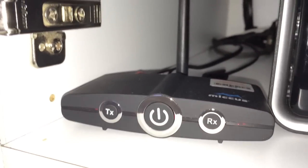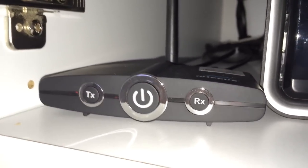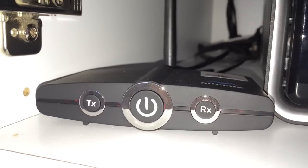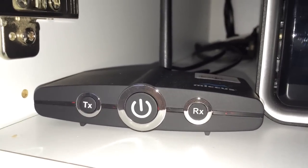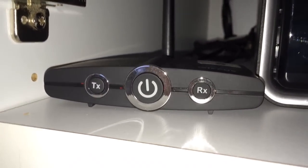The setup is simple — you just hit the power button to turn it on, and once you have the two units paired together, turning it on and off is all you have left. You'll have to check your manual, but I've had this unit almost a year now and it has worked flawlessly.